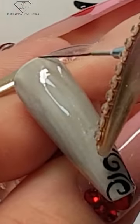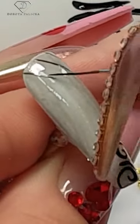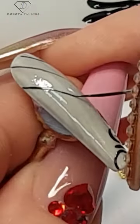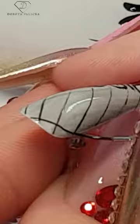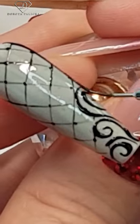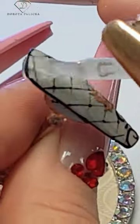That looks fantastic already. Then add lines through the entire tip so they imitate tights or lace — that looks absolutely fantastic. Make them on the other side as well, and then using the dotting tool, place some dots here and there. Then put the designer logo right in the middle, apply the top coat, and that's the finished result.